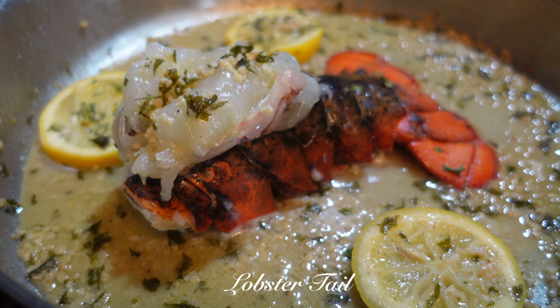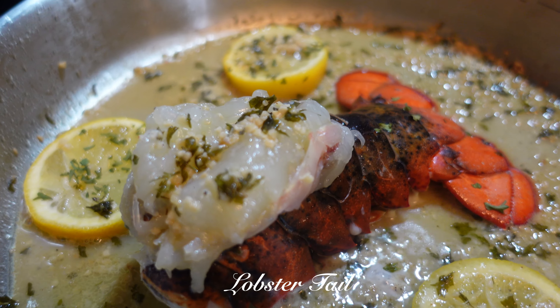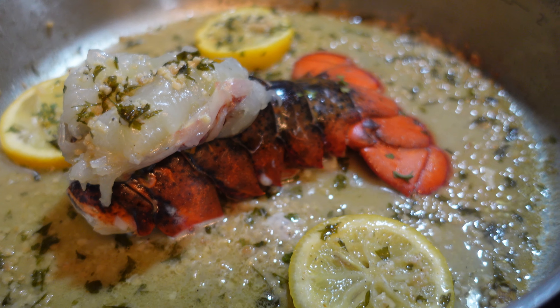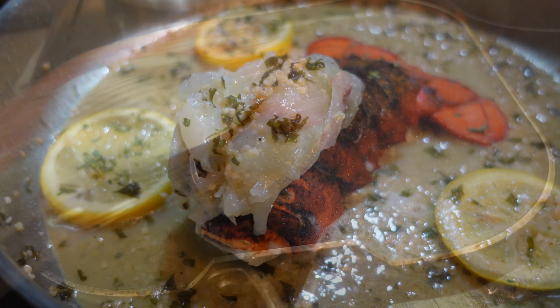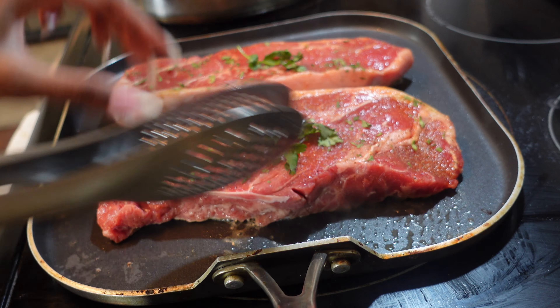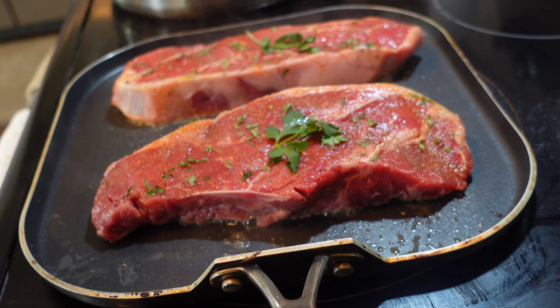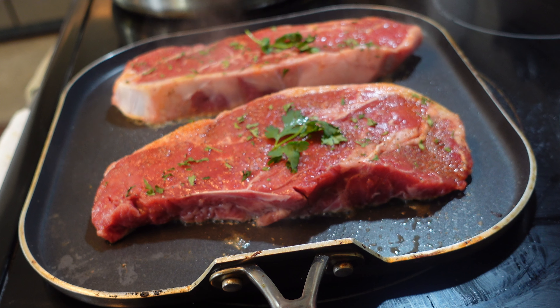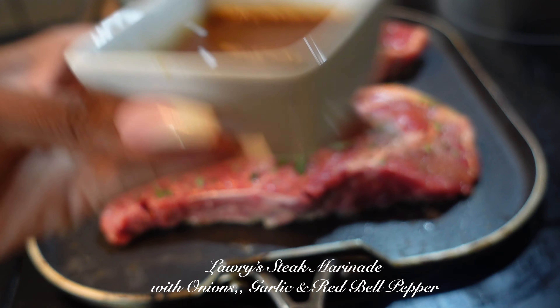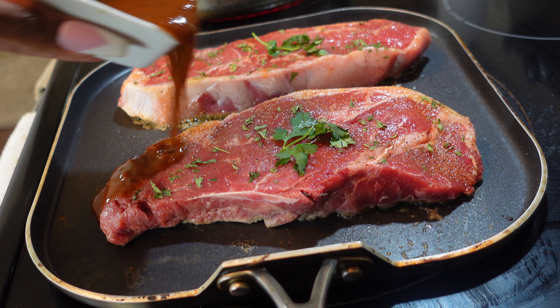I set aside one lobster tail for the pretty plating aesthetic at the end. While our lobster mac and cheese is cooking, I'm going to start working on our ribeye steaks. I just love using the Lowry steak marinade — it has onions, garlic, and red bell pepper.